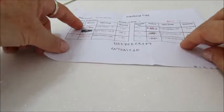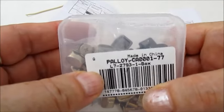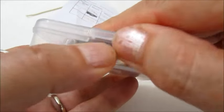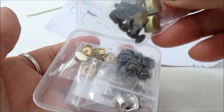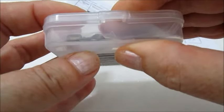Per questo tutorial utilizzerò questi elementi che vanno alle borse. Utilizzerò questa colorazione bronzo e la metterò sul fondo della borsa.